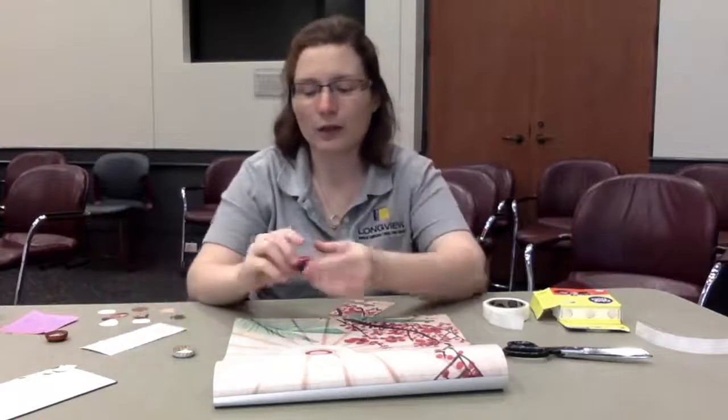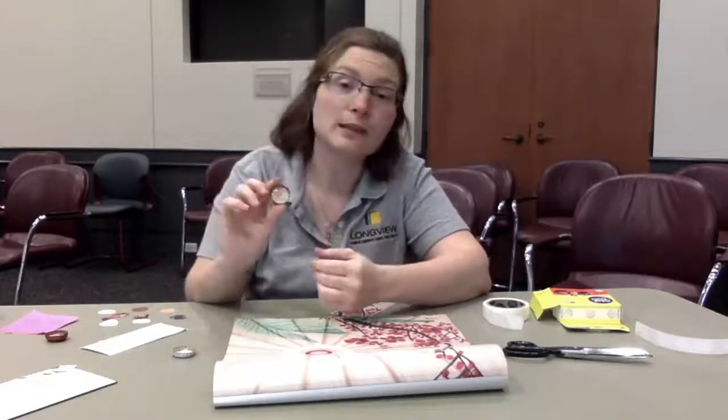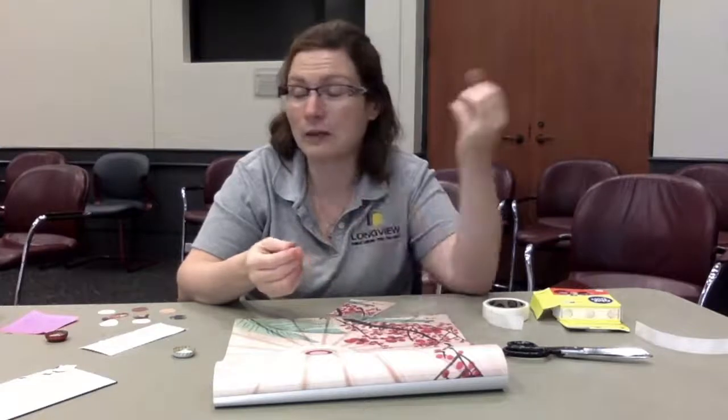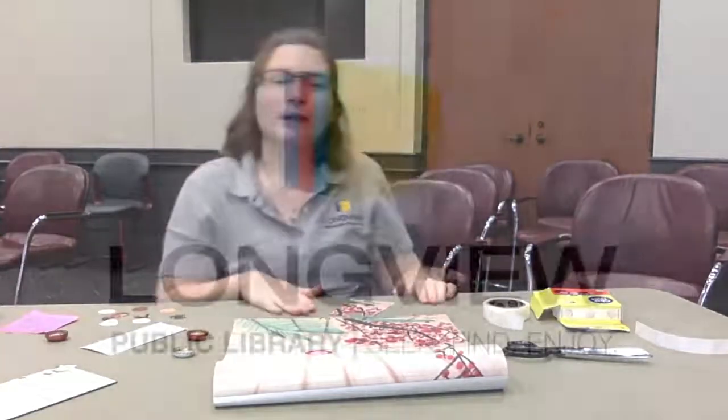Thank you everyone for tuning in and watching how to do this fun and easy project. It would make a good Christmas gift, birthday, or a gift for any sort of occasion really. If you have any questions, leave them in the comments below. Thank you again.